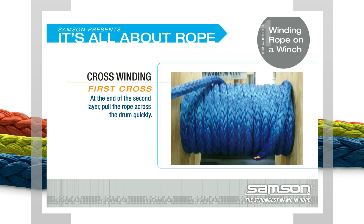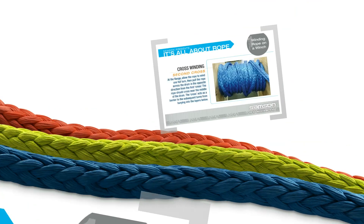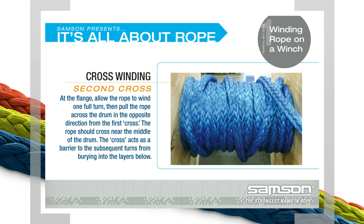The first cross: at the end of the second layer, pull the rope across the drum quickly. The second cross: at the flange, allow the rope to wind one full turn, then pull the rope across the drum in the opposite direction from the first cross. The rope should cross near the middle of the drum. The cross acts as a barrier to the subsequent turns from bearing into the layers below.